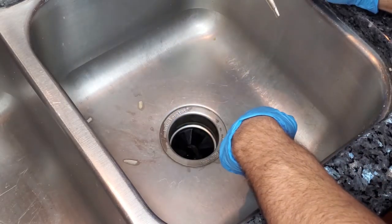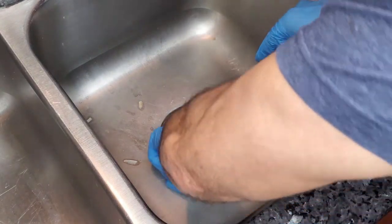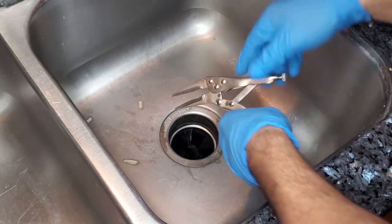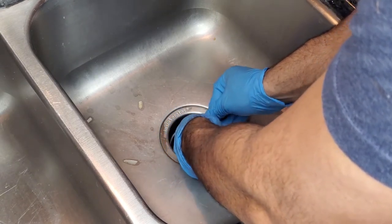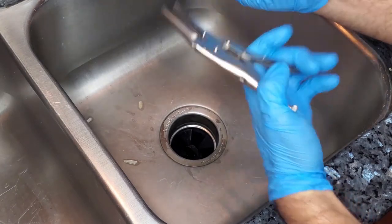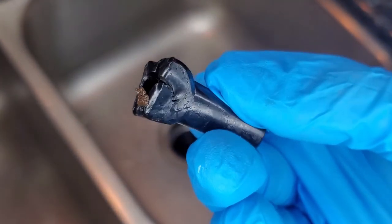Then you're going to want to take out the foreign object that caused your garbage disposal to jam up. I'm going to use my needle nose pliers — I can see something plastic inside there. I'm not going to use my hand; I'm just going to go in with these. It would probably be faster with your hand, but it's just not worth the risk in my opinion.